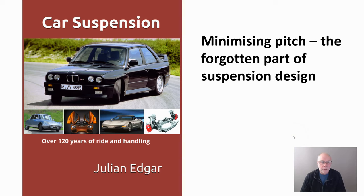Hello, my name's Julian Edgar and I'm the author of this book, Car Suspension, Over 120 Years of Ride and Handling. What I want to talk about in today's video is minimising pitch. I think it's the forgotten part of suspension design, and you can see it when you watch cars just drive down the road. So let's take a look at what pitch is, why it's important to minimise it, and how basically cars of today — well, those engineers seem to have forgotten about it.